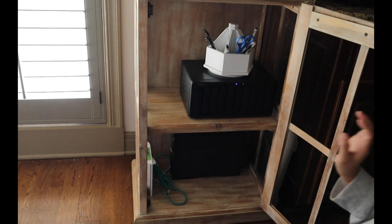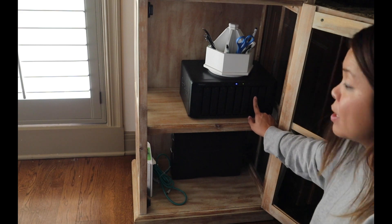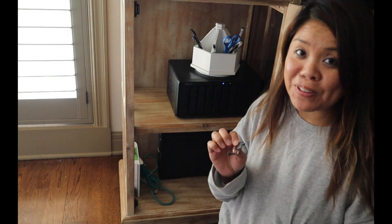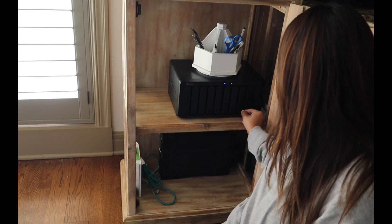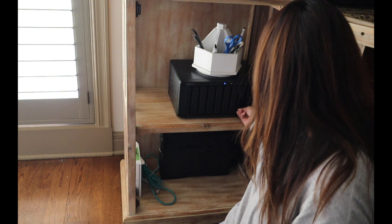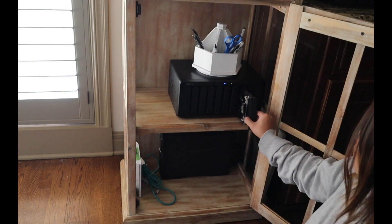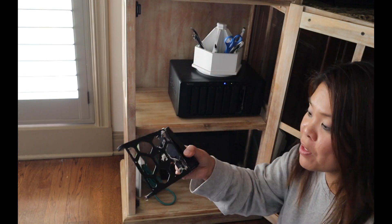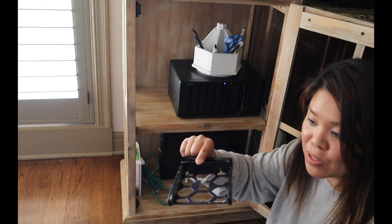I'm able to access it when I need to. I'm going to go ahead and open this door — you can see all the lights are green and this is the slot I'm going to put it in. I forgot I used the key to lock this, so I'm going to unlock it. Now it's opening. It is dusty, so I'm going to go ahead and clear that off and all I'm going to do is slide this in.